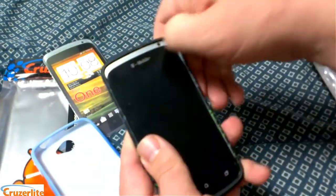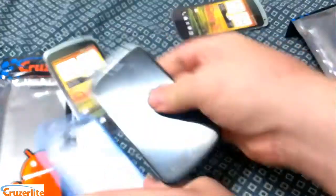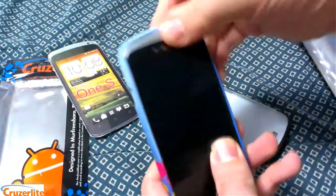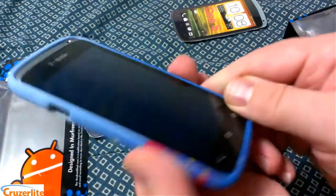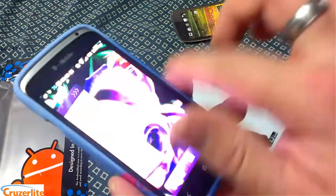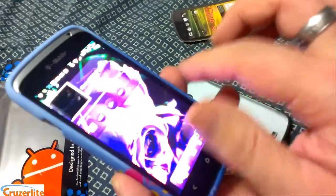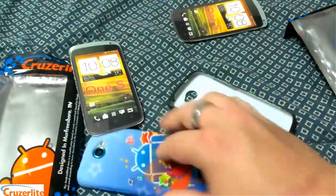Let's pop this one on. You can see how easily they go on, and it doesn't wrap around the screen, so the power button is easy to access. You still have full access to all the edges of the screen. It's raised up just enough to keep that so it's not going to get damaged.